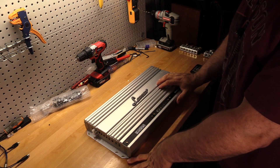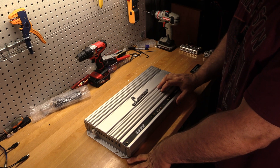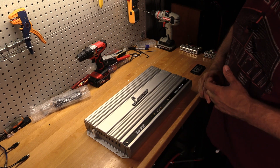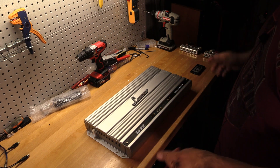I picked this up for right around $230 to $240 from Dealbuys off eBay, which is the official store for the Sounds Around Group. It came in pretty quick and now I get to try it out.